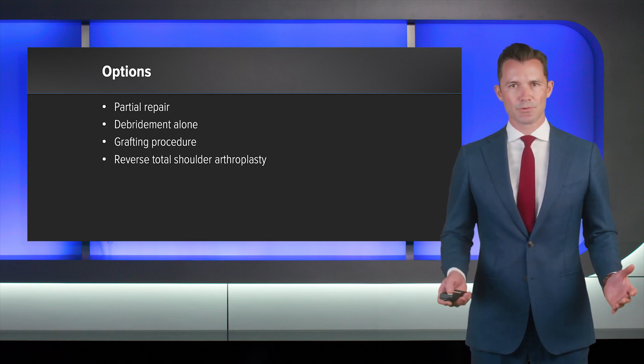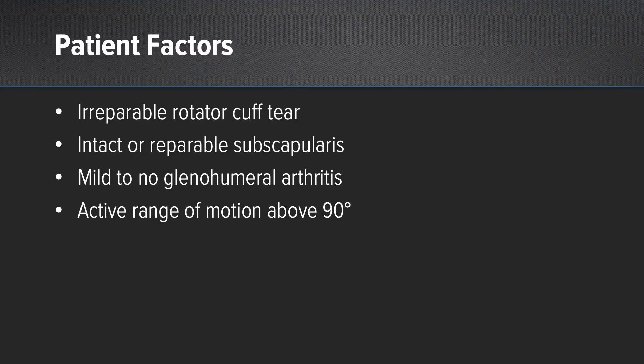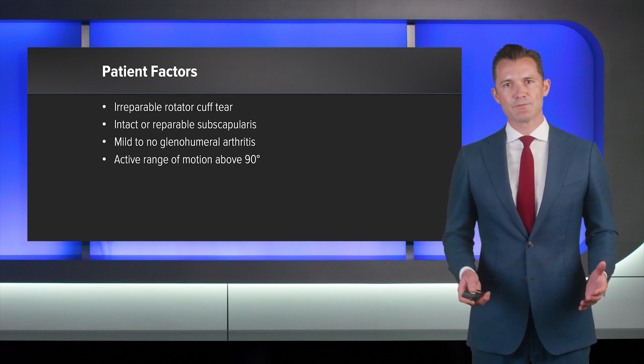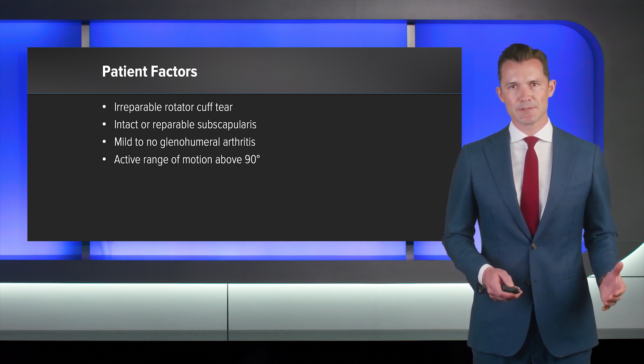And then, of course, reverse shoulder arthroplasty, which we'd like to avoid for this particular patient. Some of the patient factors include a discussion about the fact that they have an irreparable rotator cuff tear, an intact or repairable subscapularis, mild to no glenohumeral arthritis, as well as preserved range of motion with the patient able to reach above 90 degrees. This is not something I personally consider in the pseudoparalytic patient.